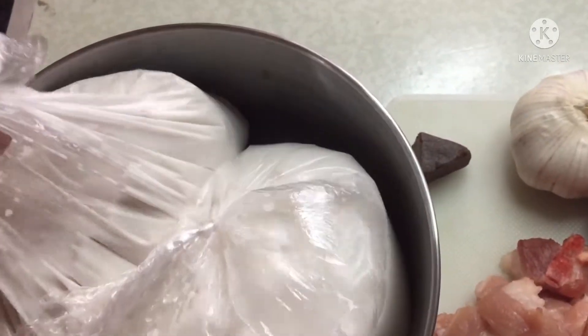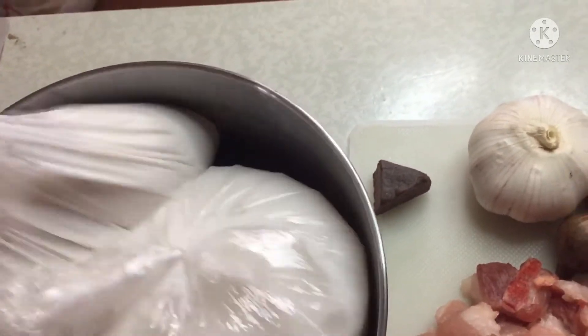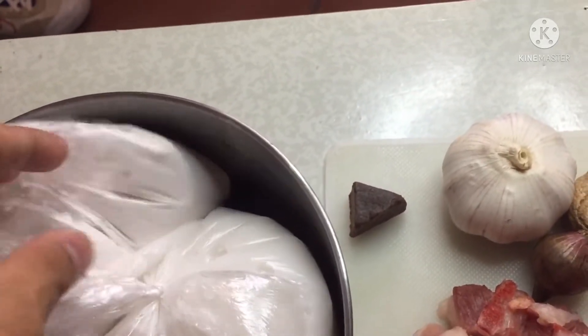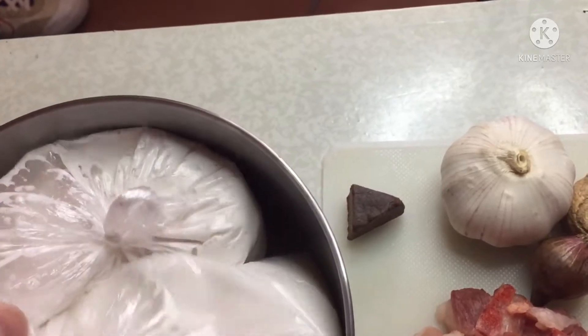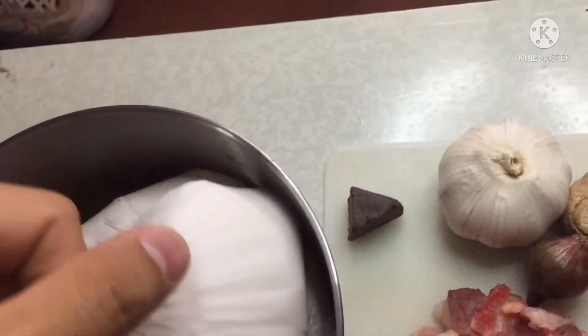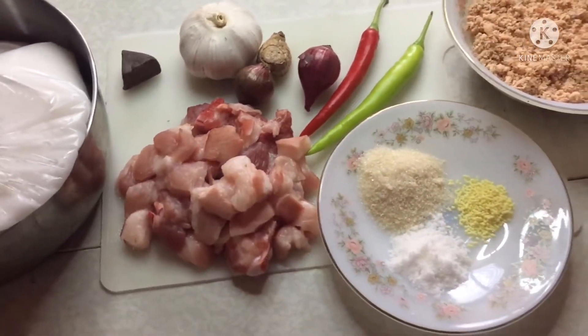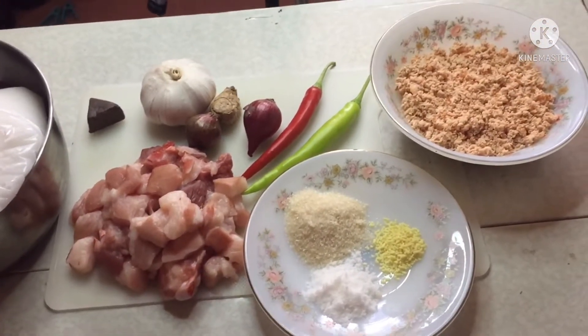Tsaka meron din dito yung dalawang gata — yung unang gata yung huling ilalagay, at yung pangalawang gata yung unang-unang ilalagay. So ayan mga kaibigan, simulan na natin ang pagluluto ng ginataang santol with pork and dinailam.